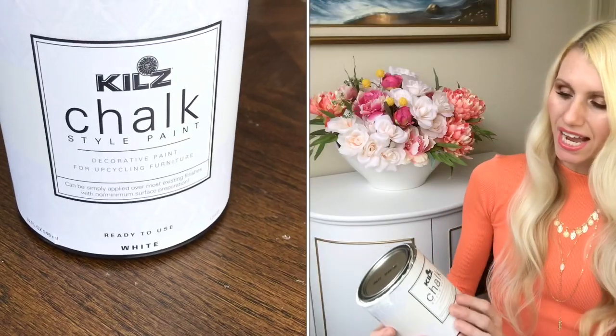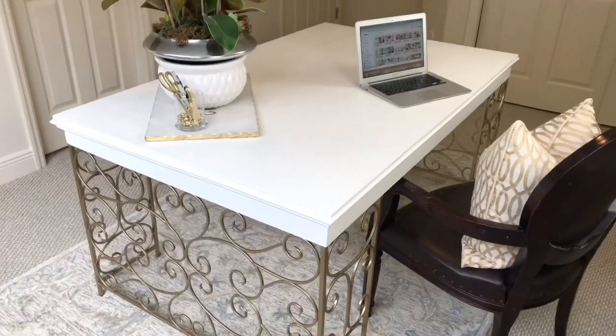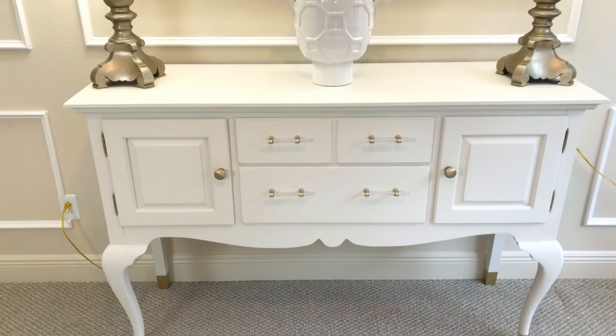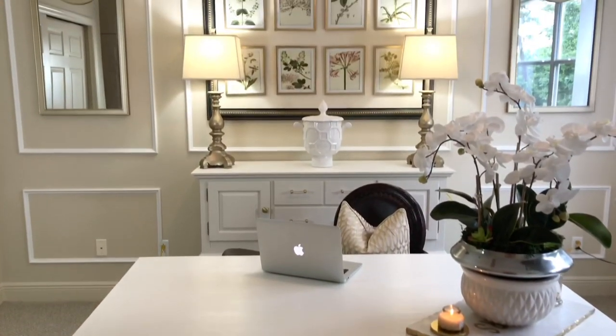The paint I chose was a chalk paint — I got this Kilz chalk-style paint in the color white. I really went out on a limb on this one! Because I had a white desk and a white buffet, I wanted another white piece in the room so everything coordinated really well. Plus, when I'm showing you all my DIYs and crafting, white is a great backdrop so everything pops. White was a natural color for me to choose.